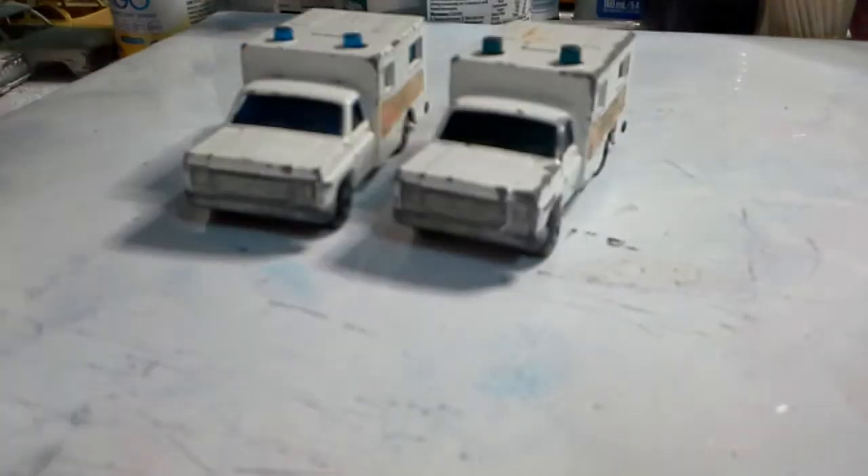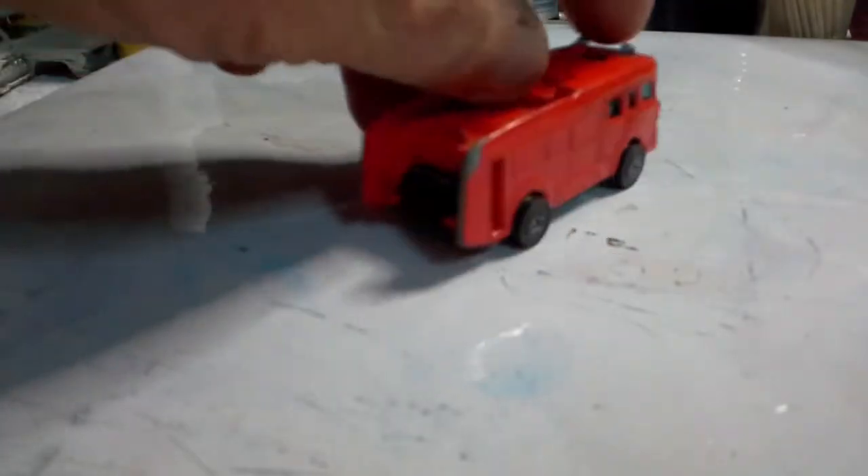Now here we have something a little bit different - a Corgi, as it says on the bottom. We also have another Matchbox ambulance - there's the first one, there's the second one with missing doors. Next we have a Corgi Juniors ERF fire engine. The wheels are there, the roller is missing the ladder, and paint is in good condition except just on the back - otherwise not too bad.